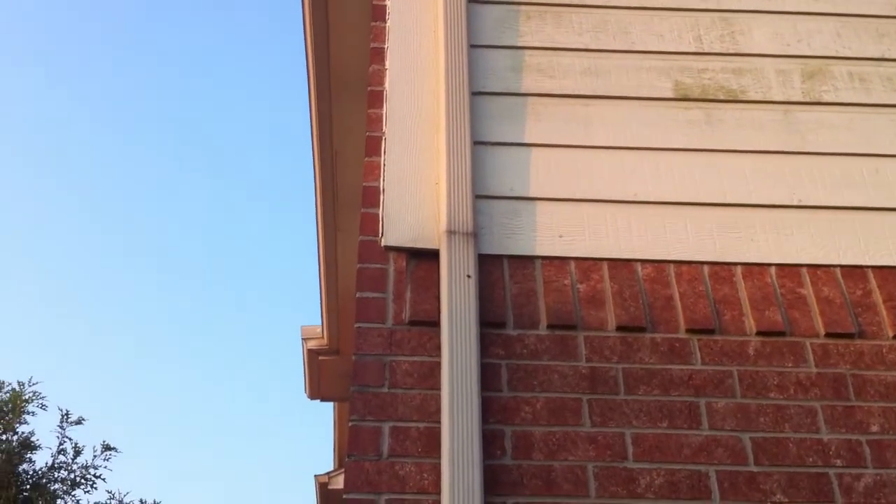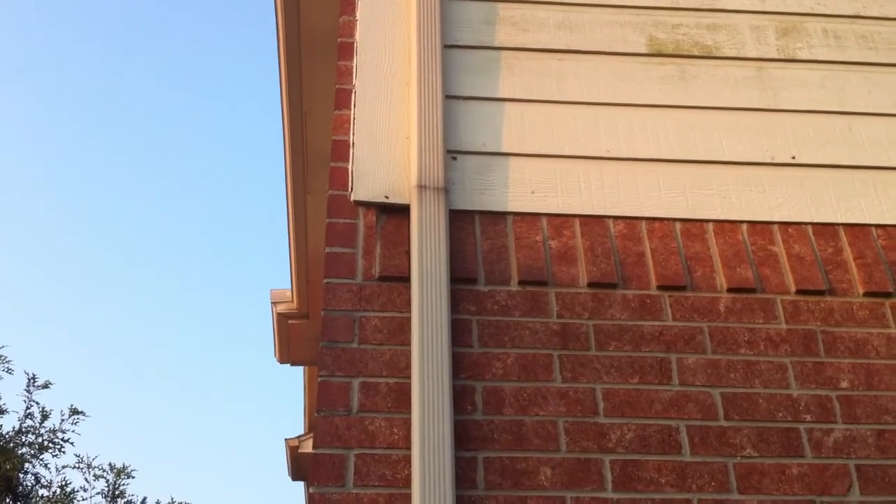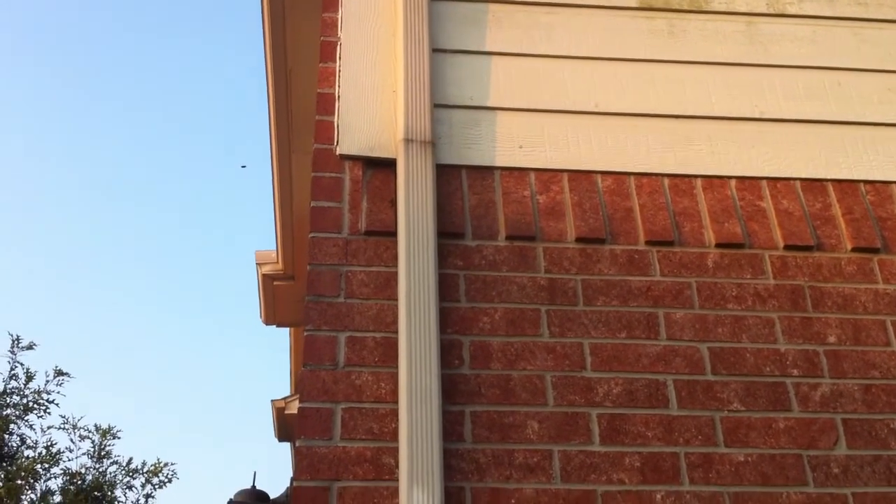Alright guys, it's been a while since I've gotten to do a removal, but today is July 4th, so happy Independence Day! I am celebrating my independence by freeing some bees from the floor joists of this house.